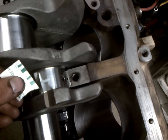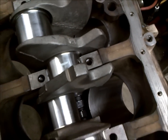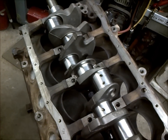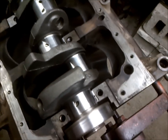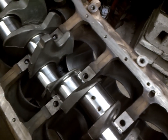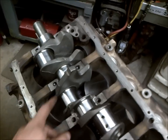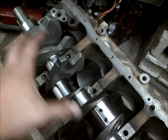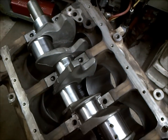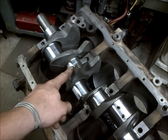You don't want it really smashed and flat and not even reading on the plastic gauge, and you don't want it way wide either — if you have that, then you have problems. That's why I always have my cranks polished at least one under or turned ten under and get bearings for that. I don't like to reuse my crank and rod journals as they are. You also don't want to lube it up when doing this, because the plastic gauge won't stay on your crank journal.